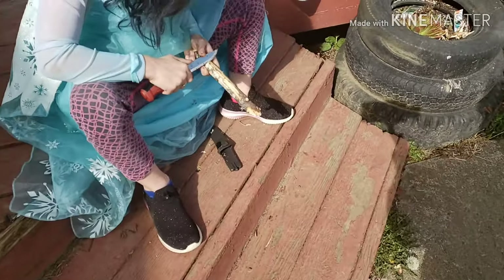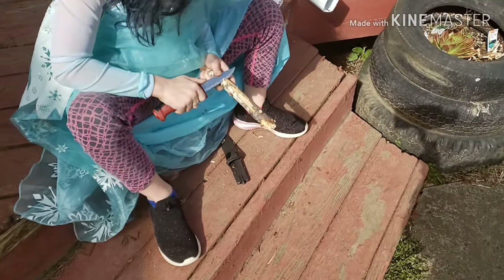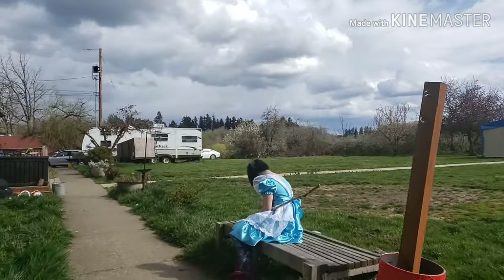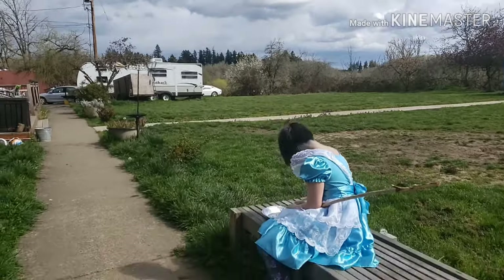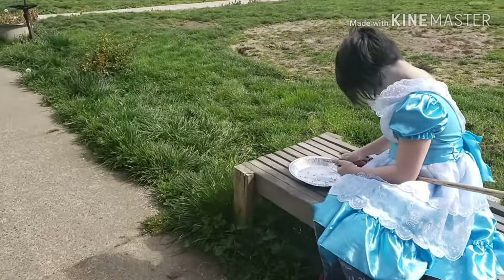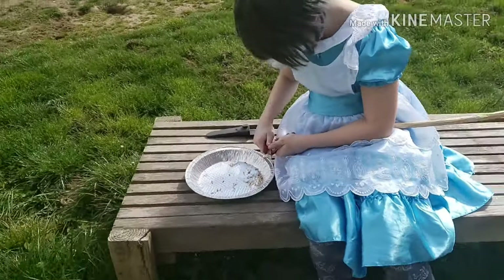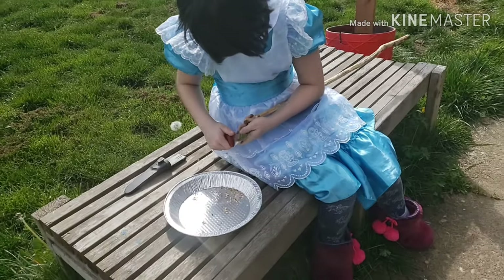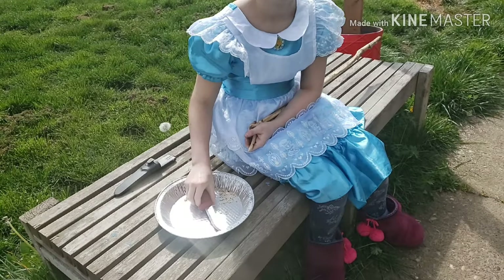Alright, can I go check on your sister? How are you doing? Good. What are you working on? Put your knife down. A marshmallow stick.